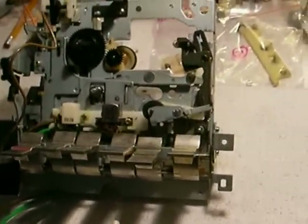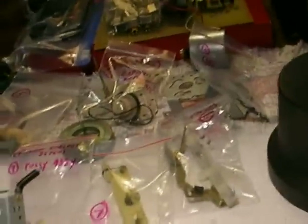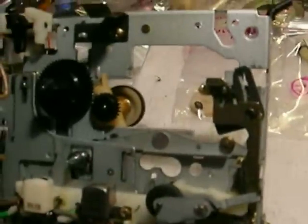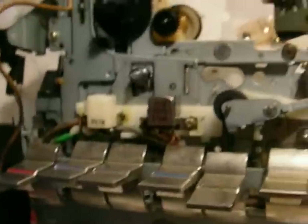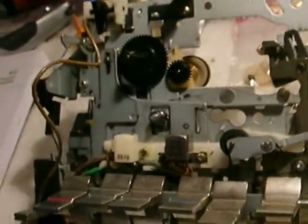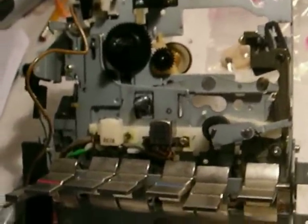Pioneer cassette mechanism from a model SK-71 boombox. This is the disaster of the day — disaster du jour. This is one of the most complicated single direction play decks you're ever going to want to, or not want to, work on.